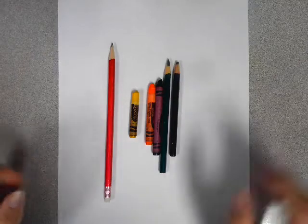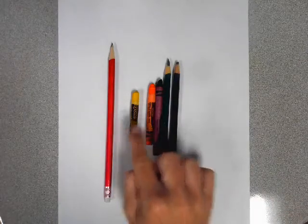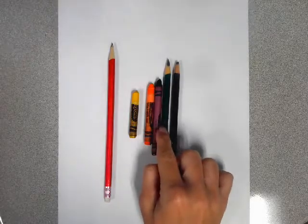Now a dojo monster! What I'm using is a pencil, yellow, orange, purple, green, and black. So now let's start off with the shape of the dojo monster. She has four legs and a nice round body.